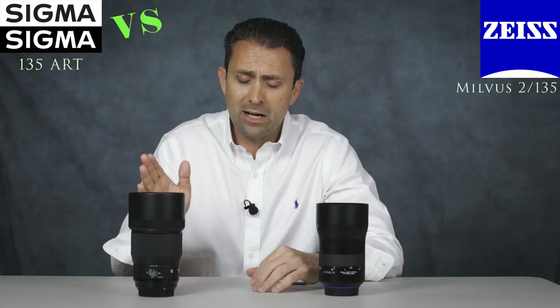In many ways I think that the bokeh quality from the Sigma lens is just as good as the Zeiss lens, if not better, and that really is saying something and is a great achievement in my opinion for a Sigma lens.